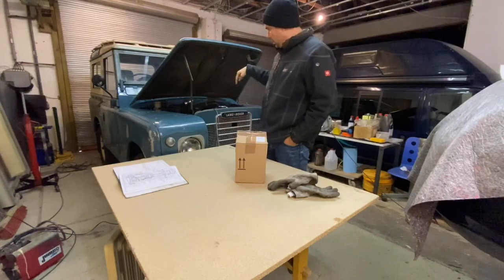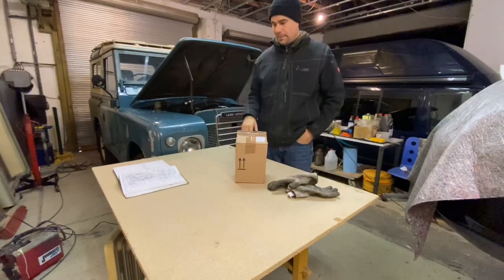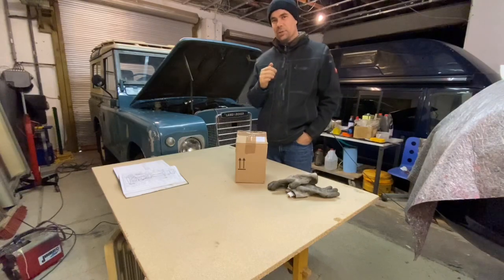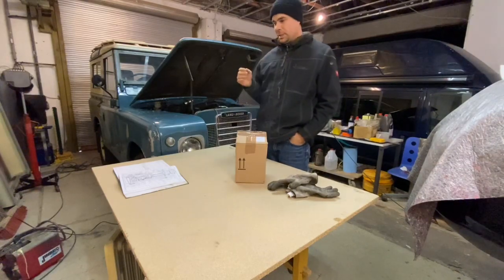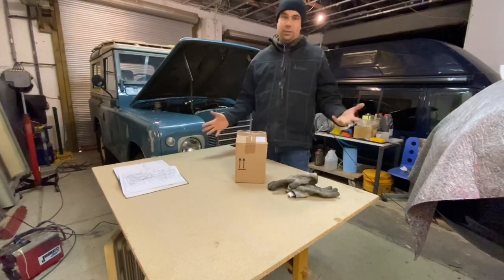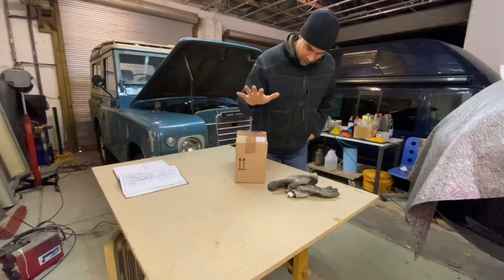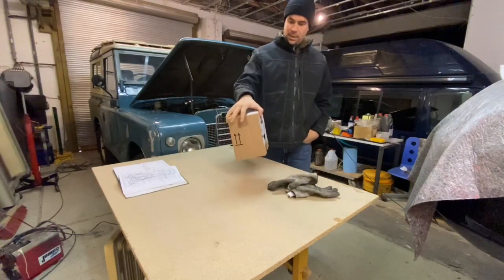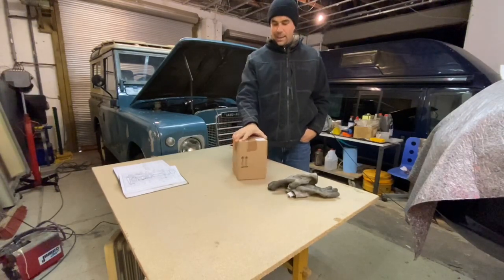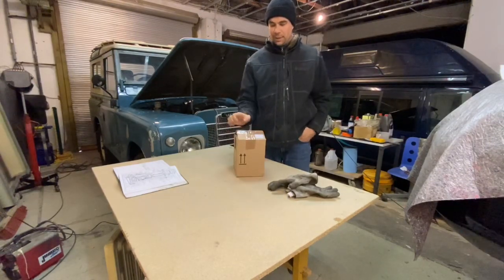I've made the pipe myself - I bought a length of aluminium pipe and bent it around the engine. It doesn't follow the exact same route as the original but it will do until I can source an original one. I hadn't quite finished it because I was waiting on the delivery of the crankcase ventilation valve, and it has now arrived - it arrived last night.